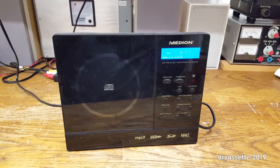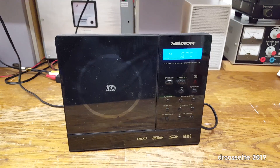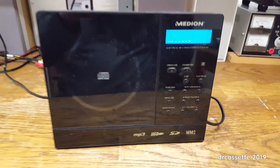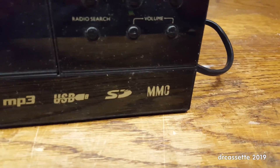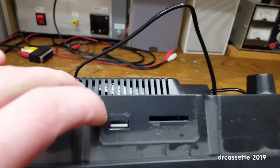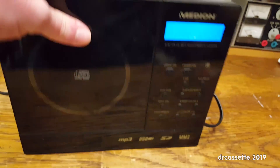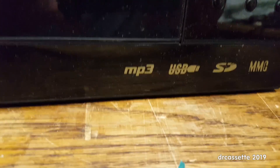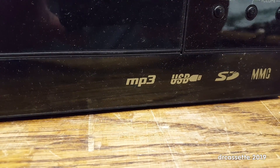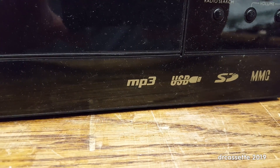Here is a really cheap Medion stereo system. I'd guess this is from the late 2000s since it does still advertise the multimedia card MMC. It does have a card slot up on top and a USB for a flash drive, but it'll probably only do MP3 and maybe uncompressed WAV, simply because it doesn't advertise any other formats.